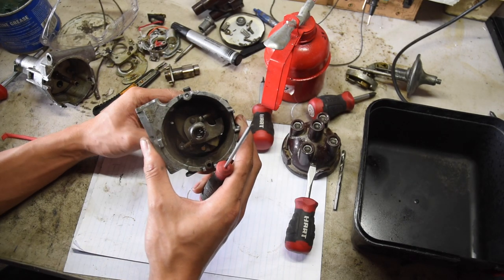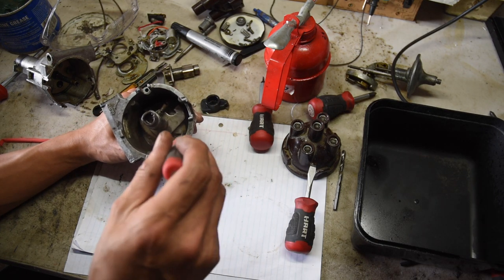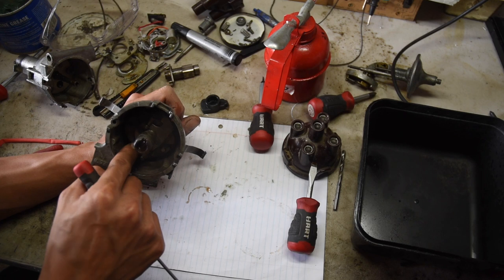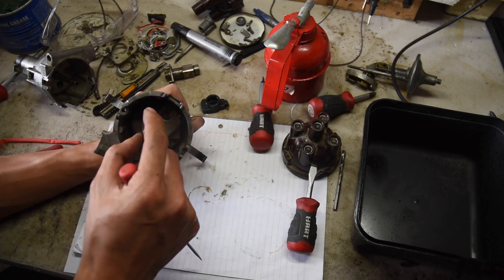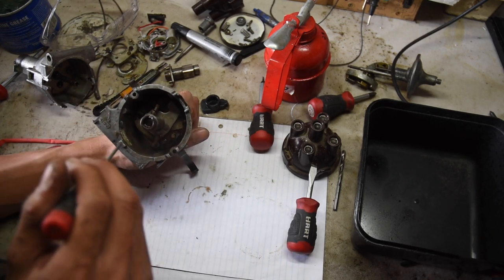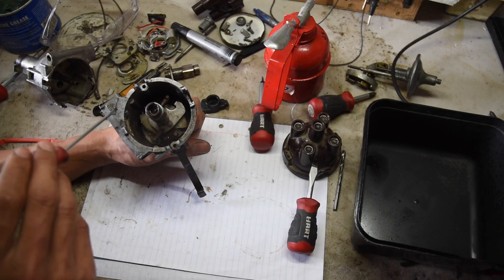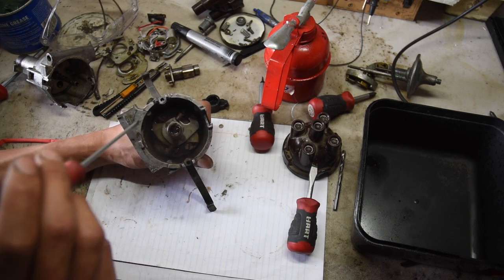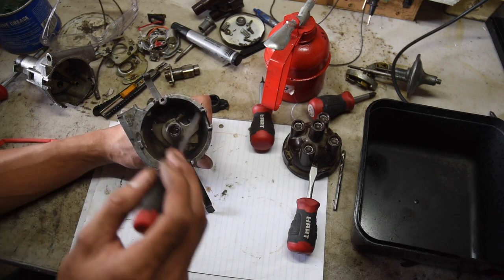Here's how this works: the distributor spins this way, and as engine speed increases, these weights fly out. When they fly out, you can see the larger plate — this plate up here — rotates this cam, and therefore advances the ignition timing. This is solely engine speed based. There's also a vacuum advance diaphragm up here that rotates the plate which the points are mounted on, but that is based off load — for example, if you're going up a hill and engine speed drops but ignition still needs to be advanced. That's when the vacuum advance control takes over.